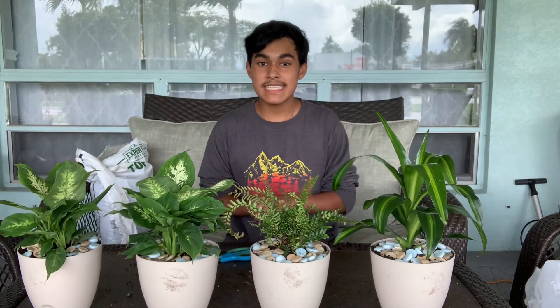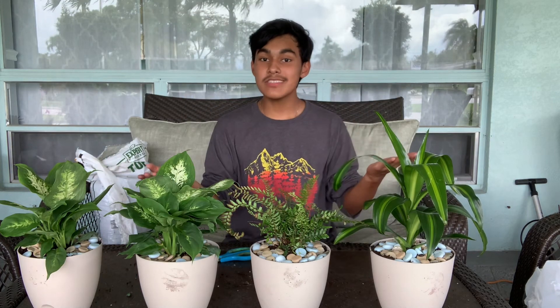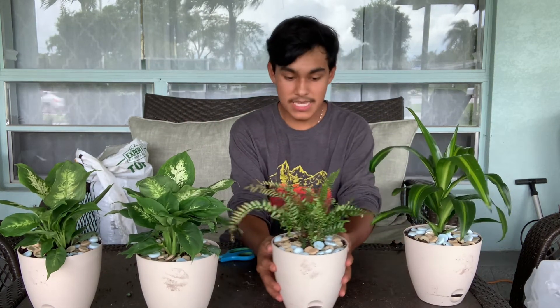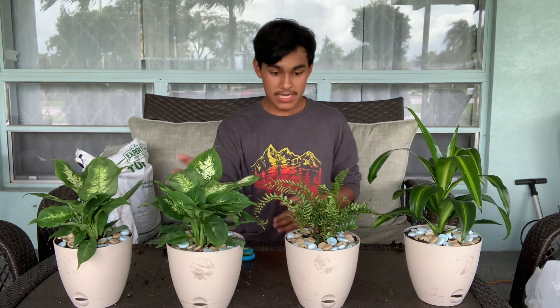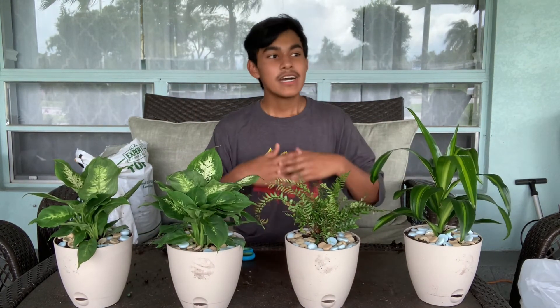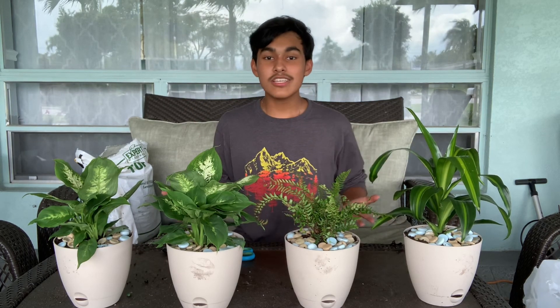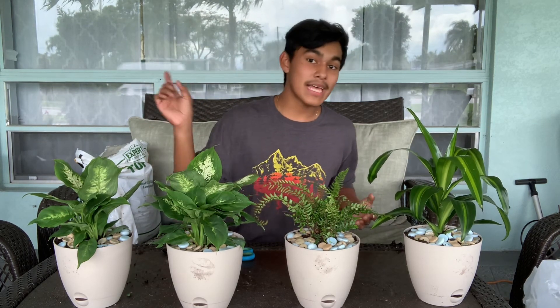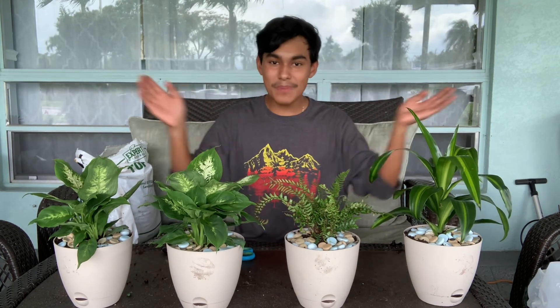So Ultimate Gardeners, that's going to be it for this video. I discussed everything you need to know when it comes to houseplants. I absolutely love all the houseplants I got today — the Aglaonema, a Fern, and a Dracaena. Super easy to plant, super easy to take care of, and they're a great accent plant to add into your household. Thank you all so much for watching. May God bless you and your family, and never forget to grow big, Ultimate Gardeners. Bye guys!